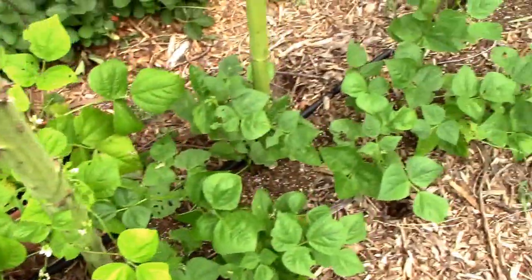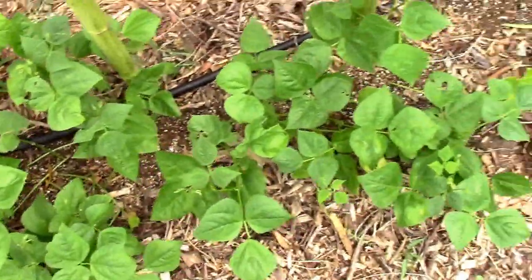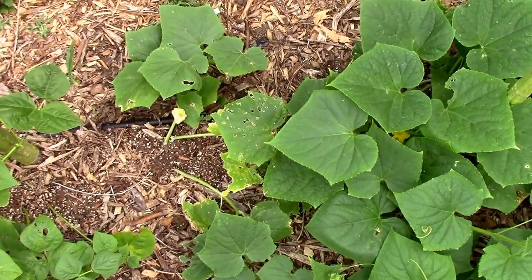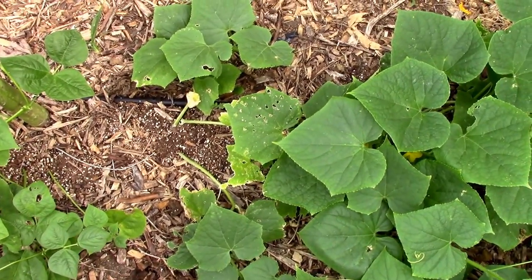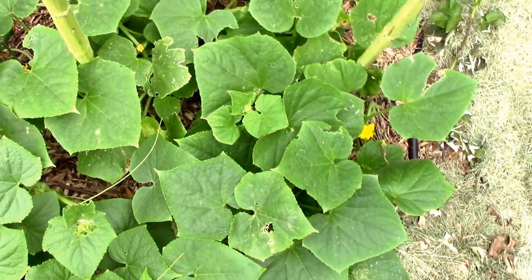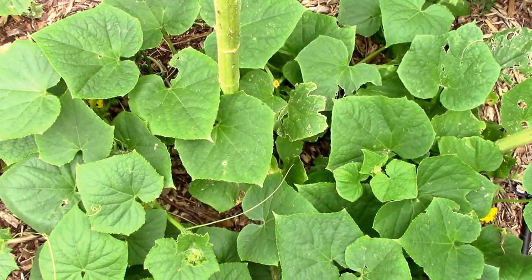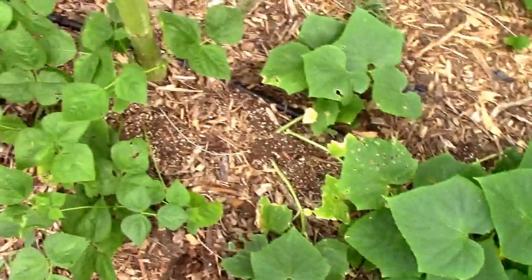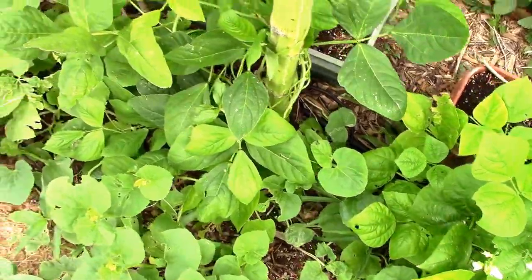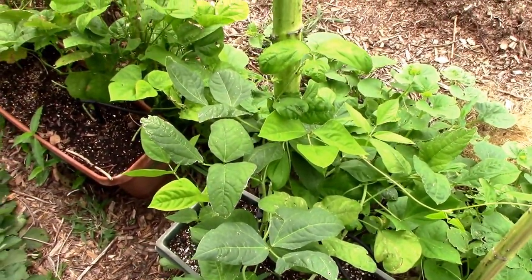Then I have some traditional pole beans just planted in the dirt instead of in a container, and they're starting to climb a little bit. Between these two I have some — I believe those are Straight Eight — and down here I have some Early Fortune. They don't seem to be climbing the sunflower stalks very well, so I may put some string between them or something. We'll see how it goes — it's just something I thought of as the sunflowers were maturing.